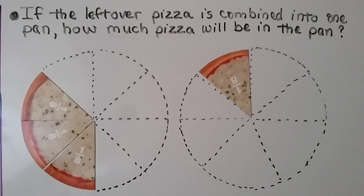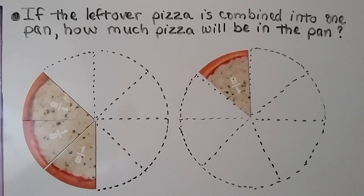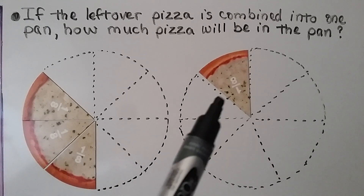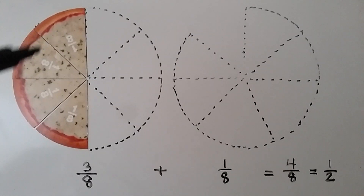Here we've got two pans of pizza, and we can see how much was eaten from each pizza. If the leftover pizza is combined into one pan, how much pizza will be in the pan? We can see these are one-eighth slices — there are three of them here and one of them here. We have three-eighths plus one-eighth. If we move that one-eighth slice to this pan, we have four one-eighth slices, so we have four-eighths. This four-eighths is equal to half of a pizza. If we combined all the slices into one pan, we'd have four-eighths, or one-half of a pizza.